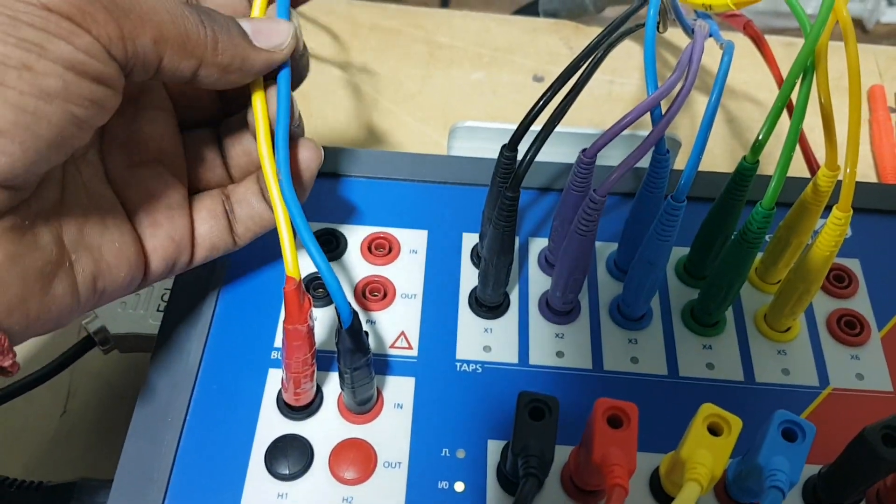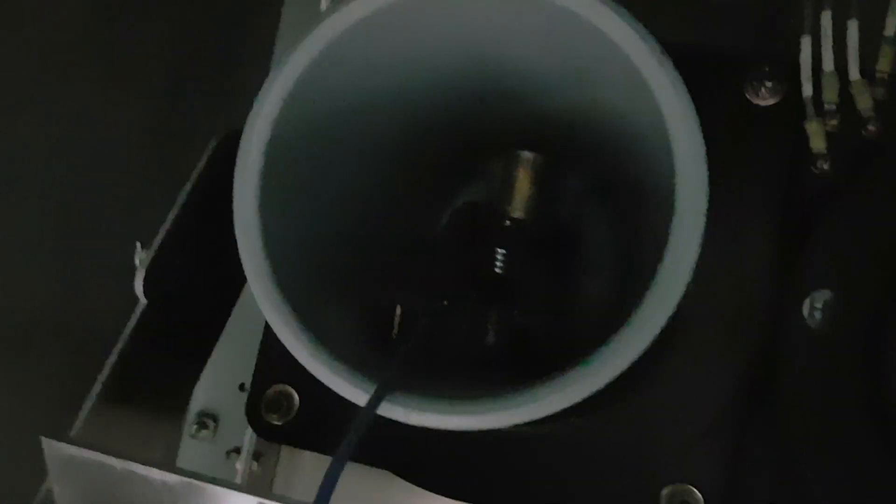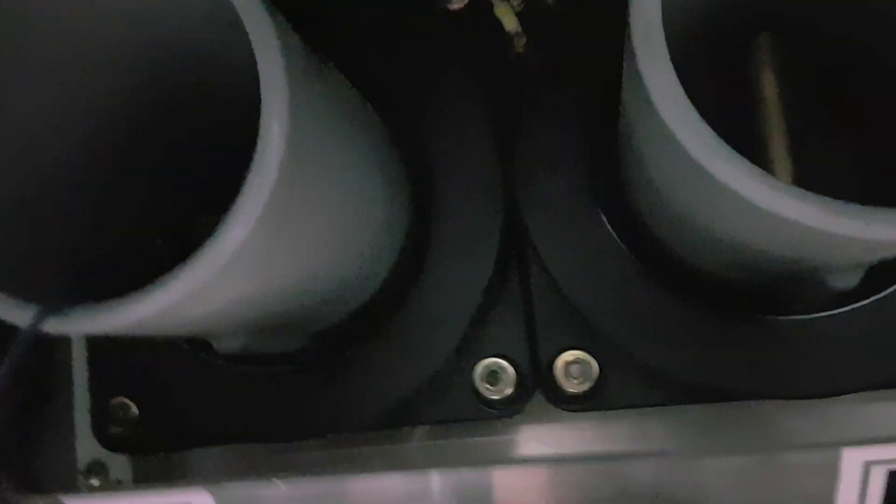This blue color cable will go to CT H1. See here - this blue color cable goes to CT H1. These are the CT secondary cables. The five secondary cables are connected - one, two, three, four, five - that is five taps. H1 is connected here, and the other side, the CT's back side, will be H2 - that I have connected.